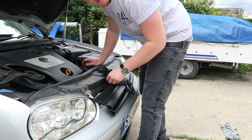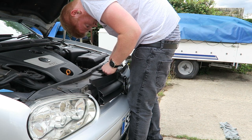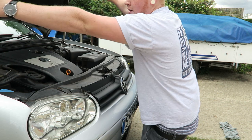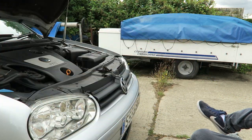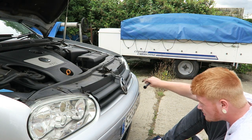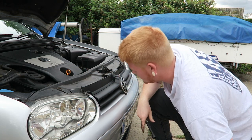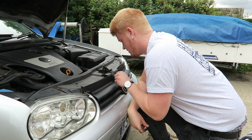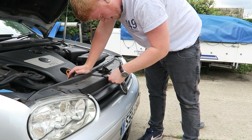I just need to get it on - that's all I need to do. That took way too long to put on, that was a huge pain. Right, popping the things back in.